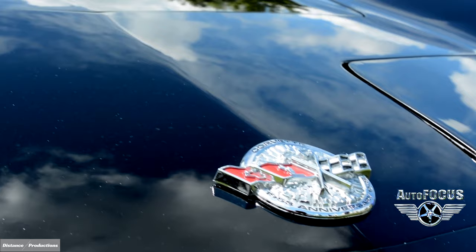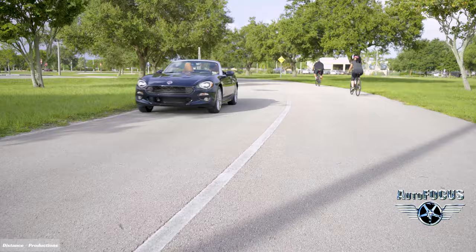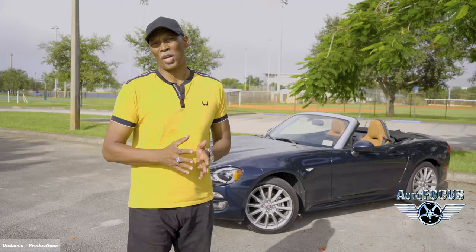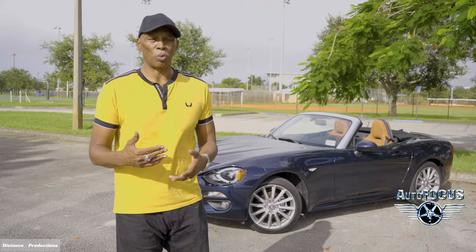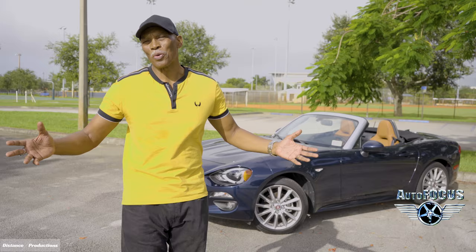A roadster is not a high-performance sports car like a Corvette or Ferrari. These are two-seaters — small, well-equipped, really agile — with somewhere between 160 to 250 horsepower, unless you're into one of the high-performance roadsters. What we have today behind us is this beautiful Fiat 124 Spider, which is one of the popular roadsters on the road today.